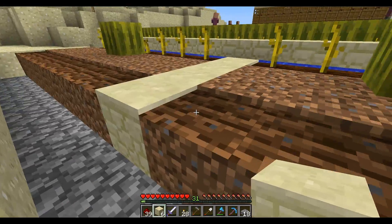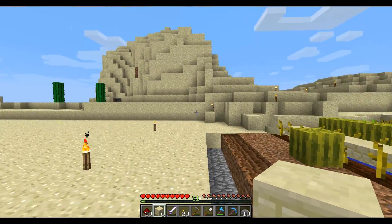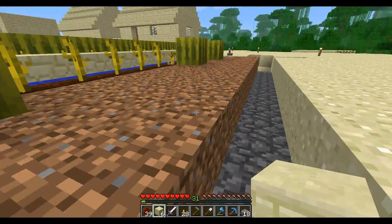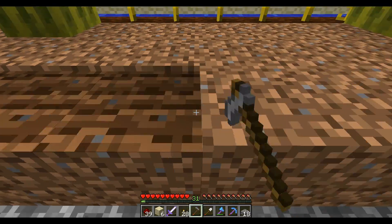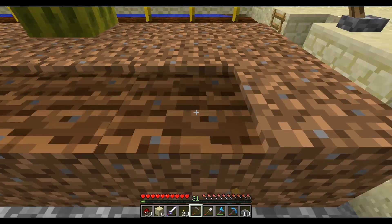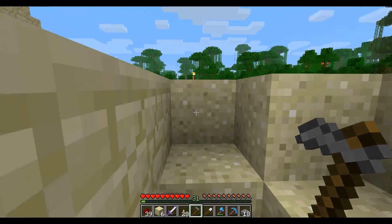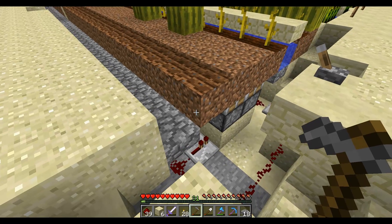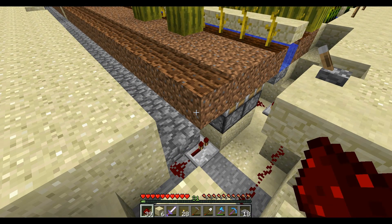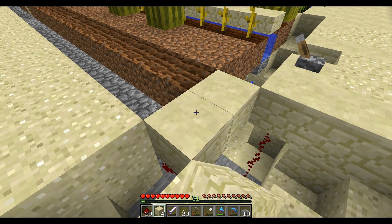Eventually I'll probably try and extend that out as far as I can. It would involve more digging, and I just did a bunch of digging, so I'm not going to show you guys any more digging for a couple of weeks or something. We can put in some sandstone here.